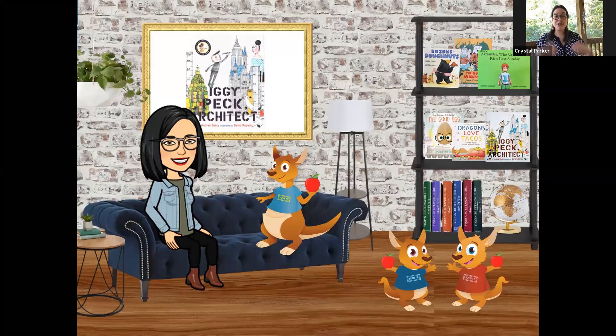What did you think? Did you like this story? I really liked this story. How many of you like to build things? How many of you like to make things? I think some of us have different things that we have an interest in. For some of us, we might like building things like Iggy Peck. And some of us might like to create things. Maybe we like to do art projects and learn things and read things. We all have different interests. But I think Iggy Peck's interest in architecture is pretty neat.